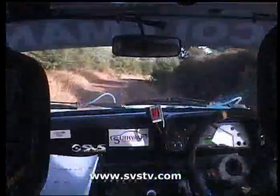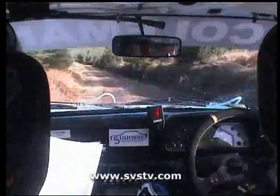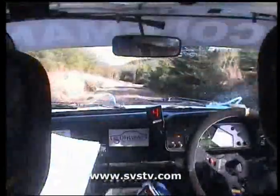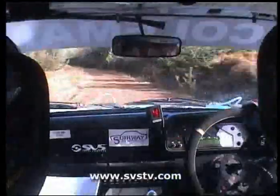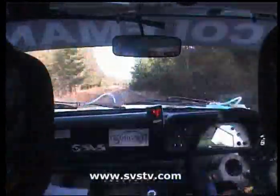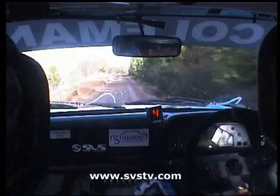And a flash 1 left, go 170, keep the push on. Flash 1 left, go 170 up. 170 up the middle here now. Fast 2 left, take a caution, go 150. It's a fast 2 left, take a caution, go 150. Go 150 up here now, you've got a 1 right tightens into a 3 right on the crest, and a 4 right.